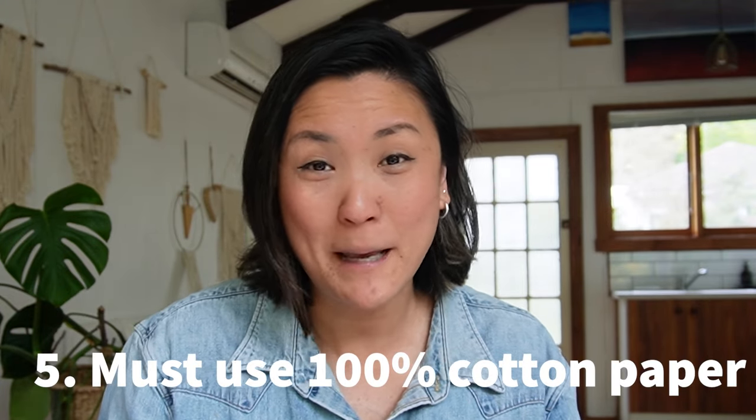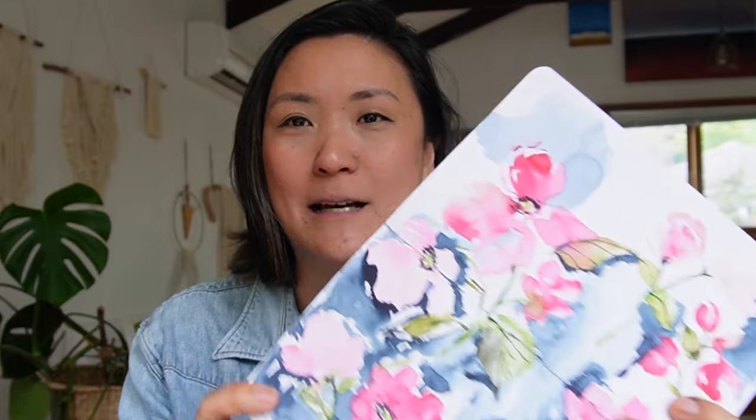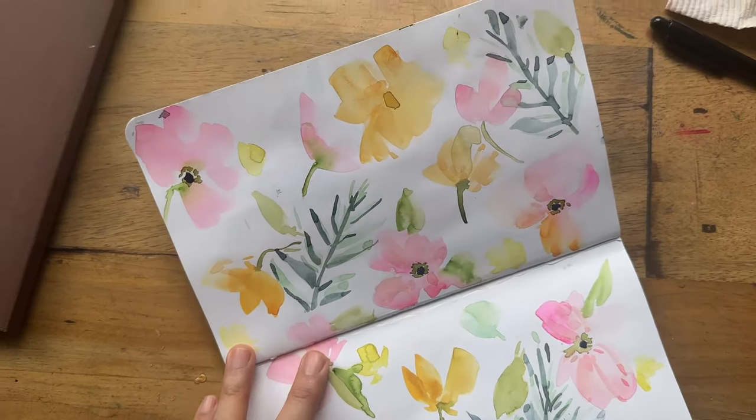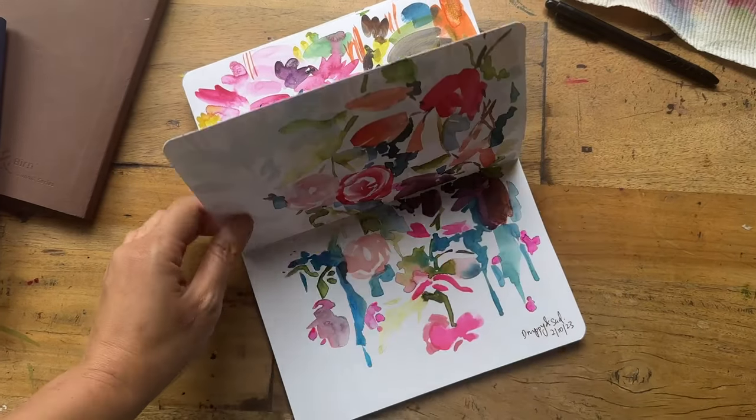The next rule is that you must use 100% cotton paper for successful watercolor paintings. Yes, I do love my 100% cotton paper, but recently I've started using these sketchbooks by Stillman and Birne — they're cellulose, not cotton at all. What I discovered is that what matters more to me is whether the paper retains its vibrancy and doesn't dull when dry. Some cotton papers spread and stay wet longer but dull on drying. So you can definitely have success without 100% cotton.